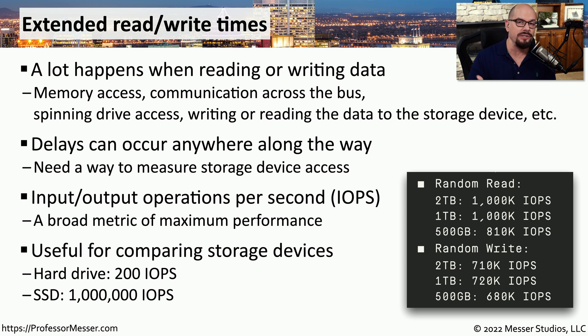For example, if you're using a hard drive, you'll probably max out somewhere around 200 IOPS — that's 200 input/output operations per second. Compared to a solid-state drive, which can have performance up to 1 million IOPS. Usually you'll have different IOPS values depending on whether you are reading or writing information to that storage drive. As you start comparing different drives on different systems, you'll see how performance might change depending on what you're using.